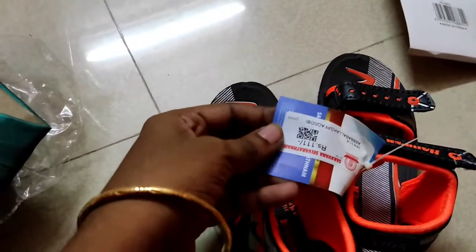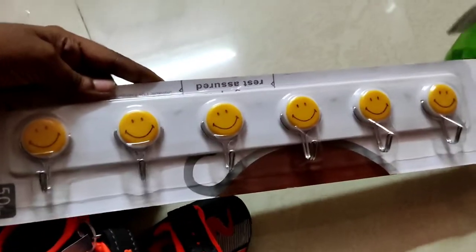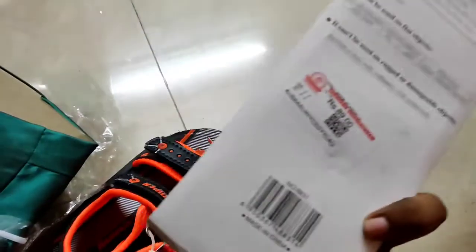The chappal is 111 rupees. The chappal is very good quality. The chappal is 100 rupees. I am already here. The price is 89 rupees. If you need a pair of chappals, you can see the price.